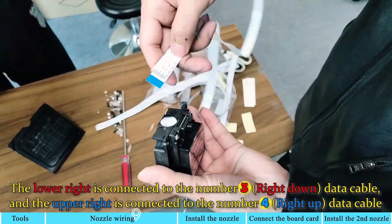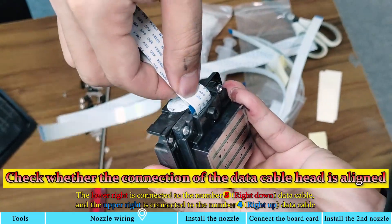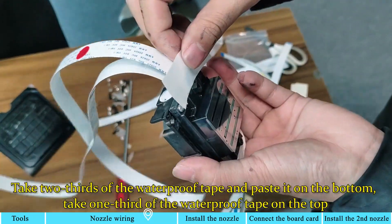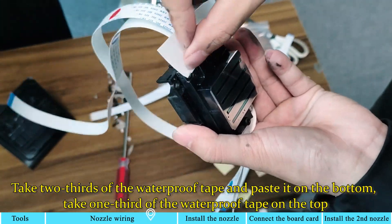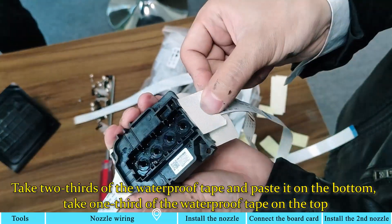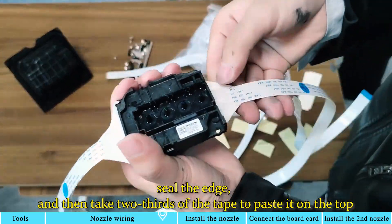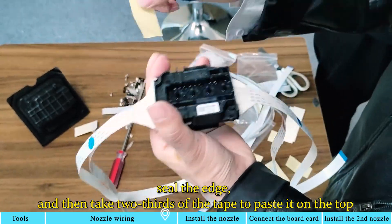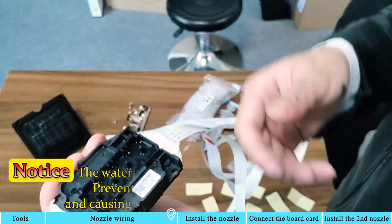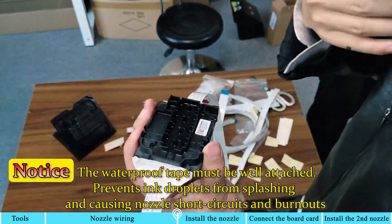The lower right is connected to the number 3 data cable, and the upper right is connected to the number 4 data cable. Notice: the waterproof tape must be well attached to prevent ink droplets from splashing and causing nozzle short circuits and burnouts.